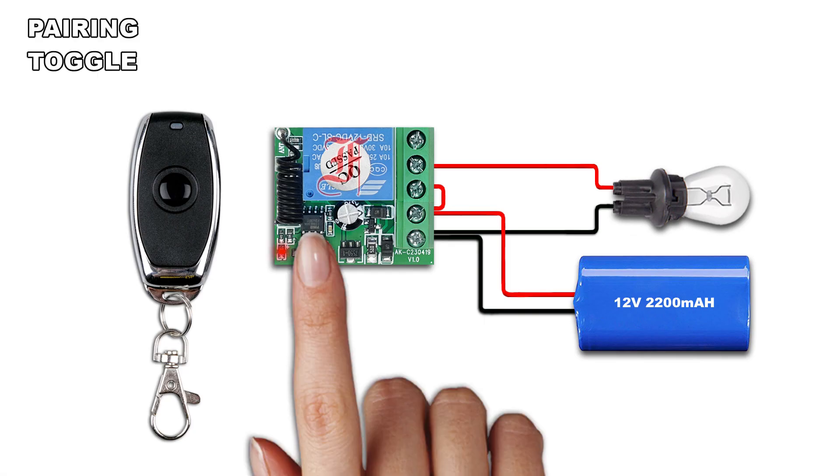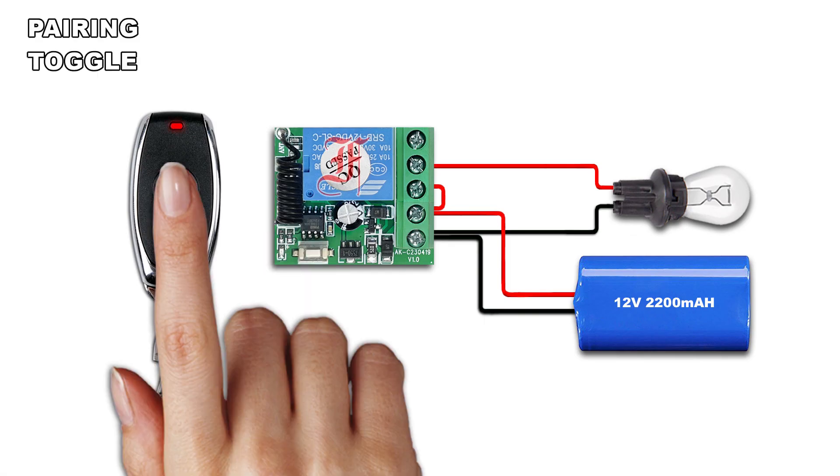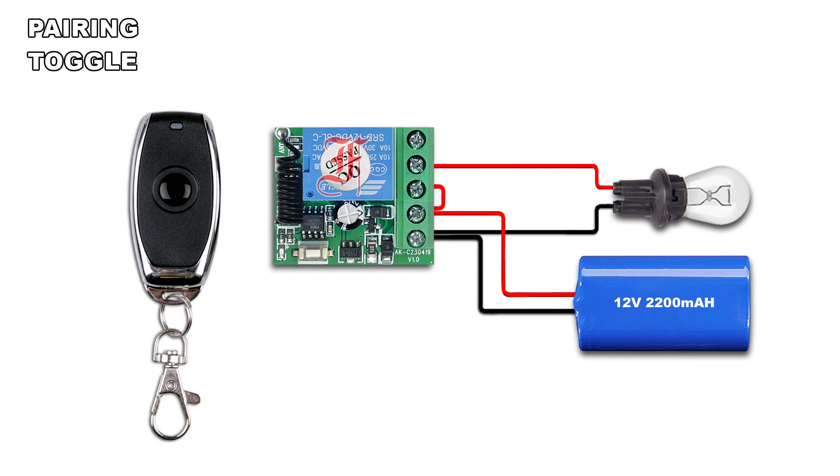Press twice the pairing button, the LED lights on. Press the remote button, the LED blinks twice and lights off.